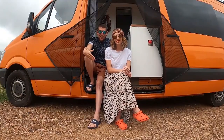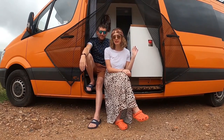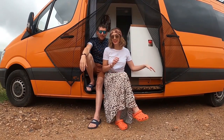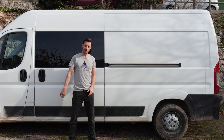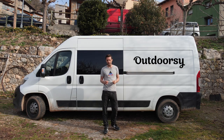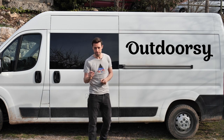Hi, we're Meeks and Courtney and this is our van Doody. She's a 2012 Mercedes Sprinter, long wheelbase and she's bright orange as you can see. This content is sponsored by Outdoorsy. Through Outdoorsy you can rent your campervan out to make extra cash, and you can rent a van to try van life before you commit.